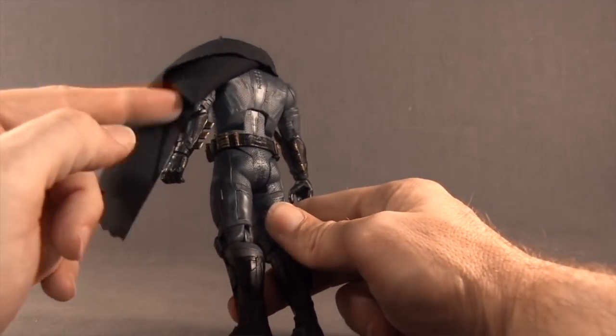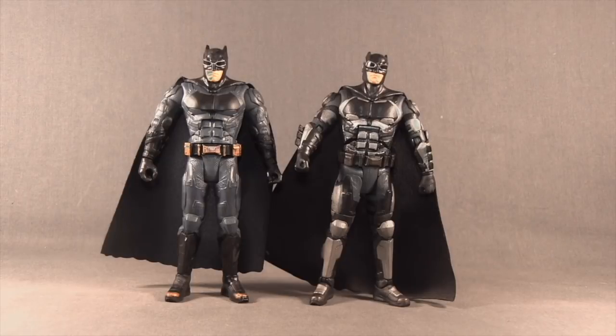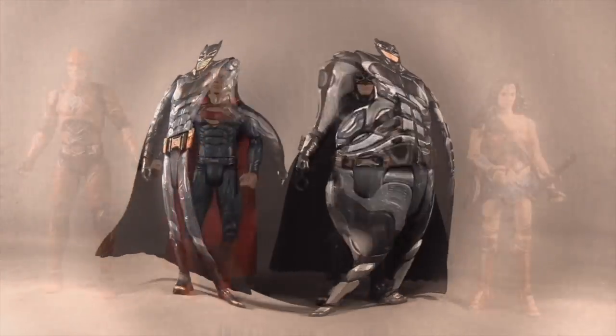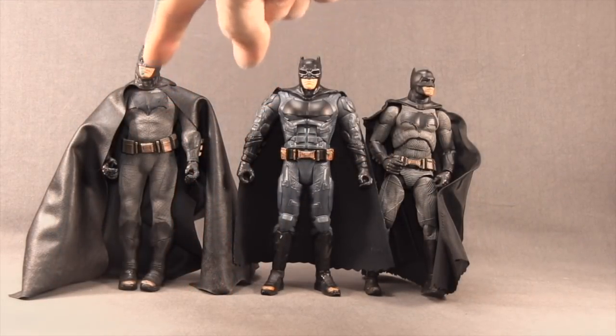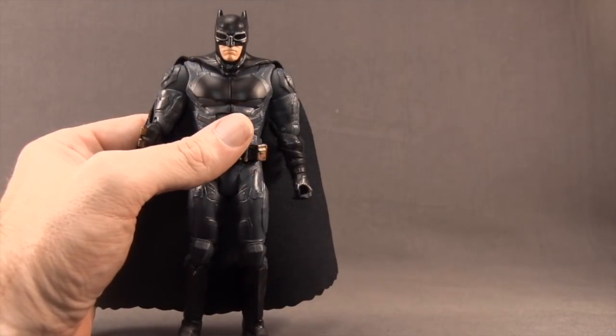This figure also has a soft goods cape so it fits into the Batmobile, and there's sculpted detail on the back with gold paint on the fin pieces on the gloves. Even though it's listed as a 6-inch figure it stands closer to 6¾ inches. Here's a comparison with the Multiverse 6-inch Justice League Batman Tech Suit figure — they're about the same height, and both are in scale with the taller Multiverse figures.